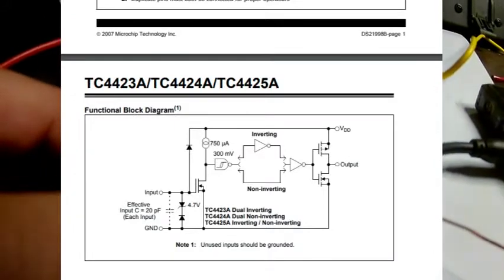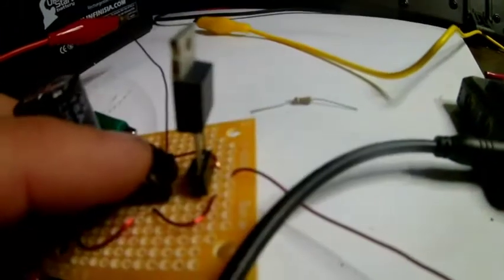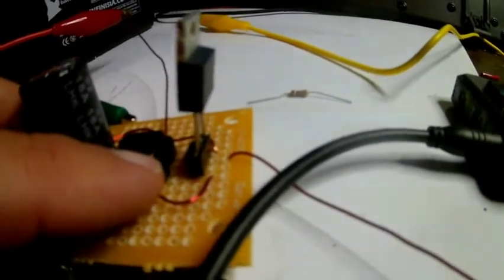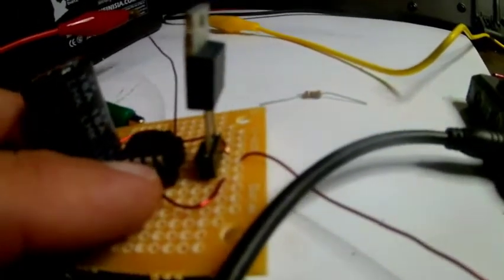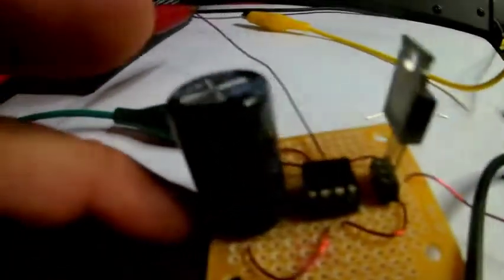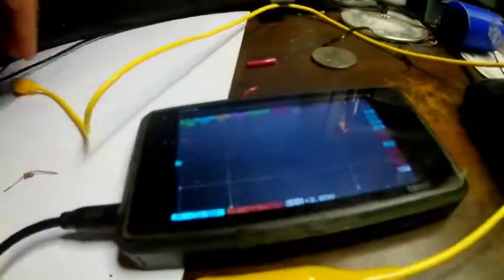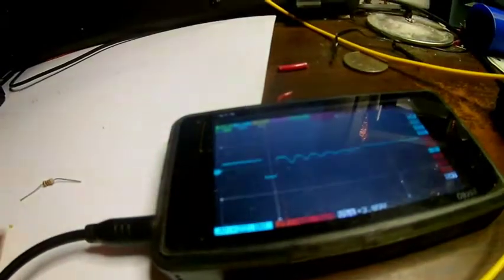One FET drives it high — drives the gate high up to full voltage to turn on — and then the second FET drives it down to zero quickly so you can shut the FET off quickly. I'm just driving an inductive load, so I'm using one FET and I have a capacitor here, and I was testing out my circuit and it's getting this annoying ringing in it.